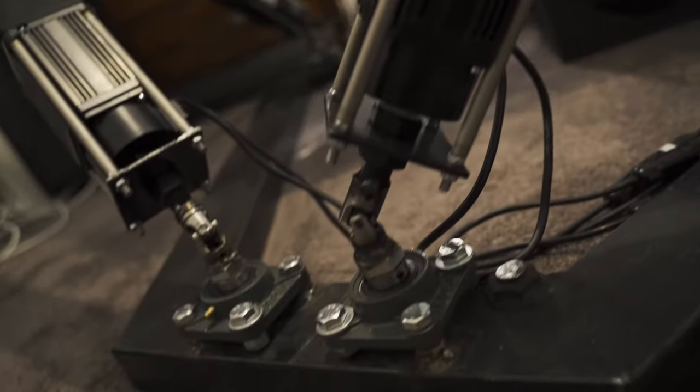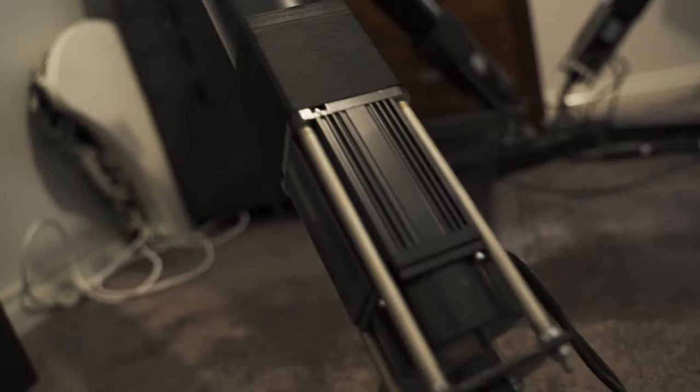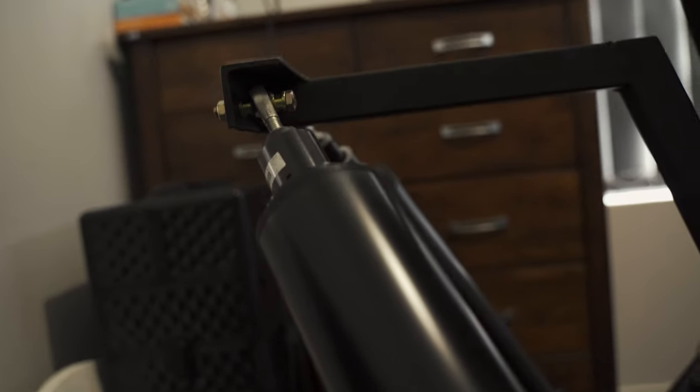Today I'm going to do a little build tutorial video on one of my DIY 6-DOF hexapod actuators. You'll see that it's actually not that complex, not that difficult, and that anyone can do it.